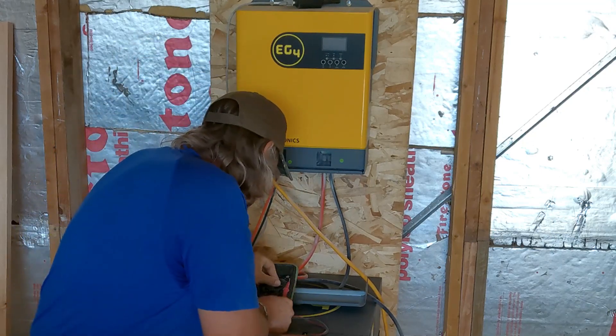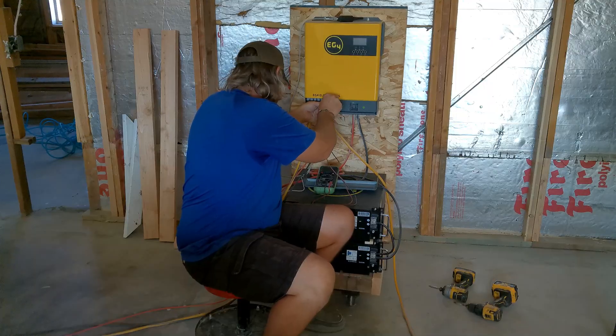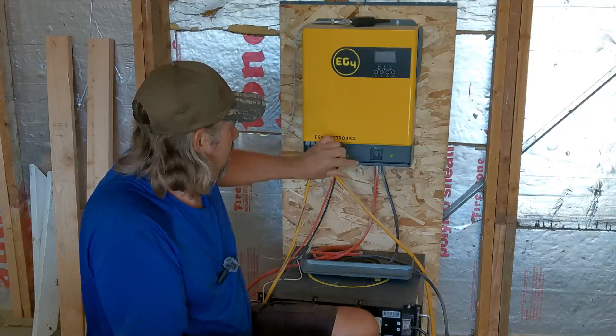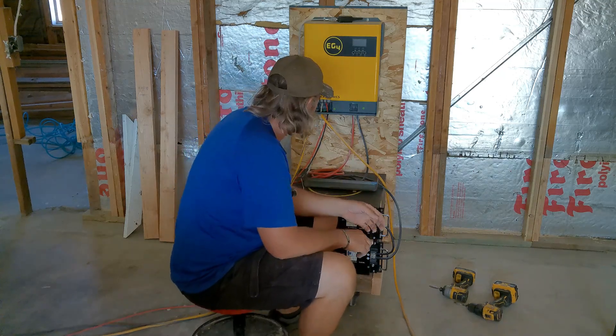I've previously turned off the solar — we'll double check that. Yep, good there. So we've got no electricity. All right, you start unhooking everything.